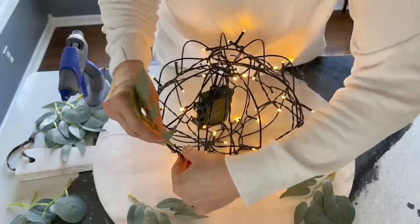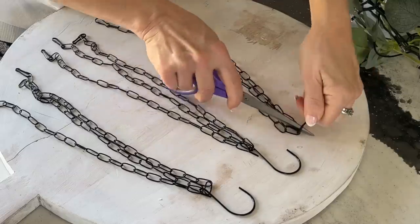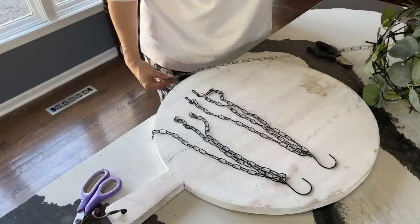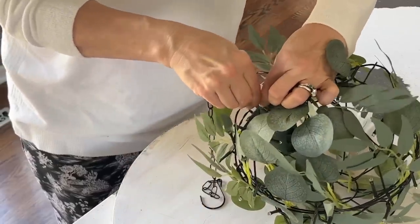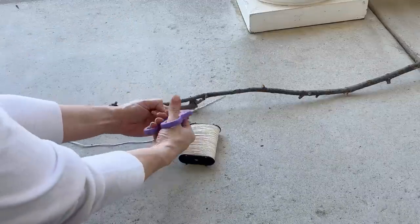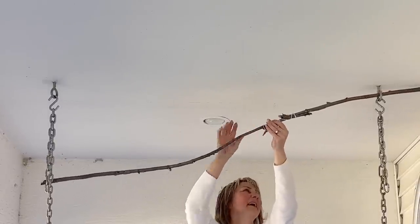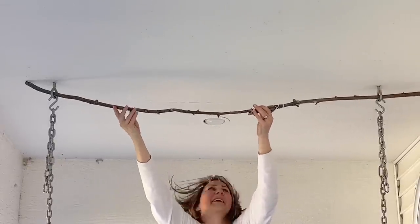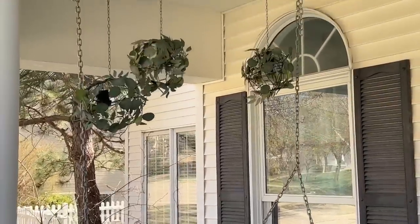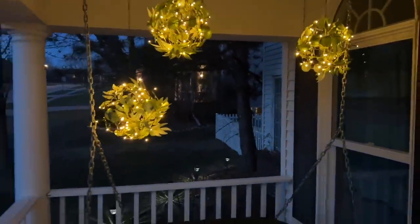Using a leafy garland of your choice, start to tuck and glue the different leaves to the wire basket globe. Reconnect the chains from the baskets at different lengths to the hooks and tighten the hooks back together using pliers. If you have a porch swing, thread a stick through your porch swing ceiling hooks to create a horizontal rod and hang your garden globes from the branch. Use your remote to turn the lights on and enjoy the warm glow of your new outdoor lighting.